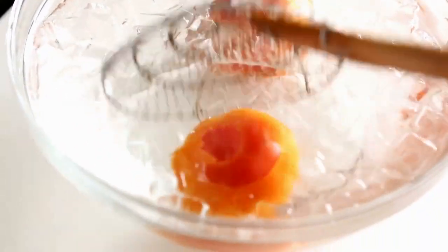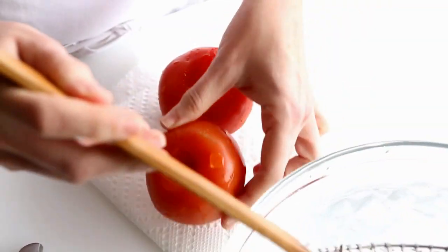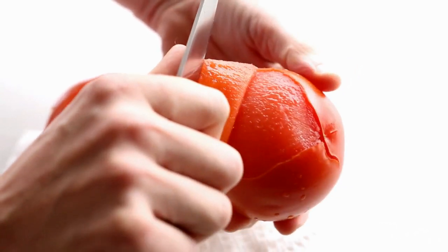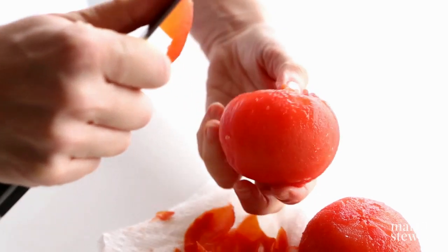Then plunge directly into an ice water bath until cool. This will prevent the tomato from cooking any further. When cool, use a paring knife to peel the skin from the tomato beginning at the X.